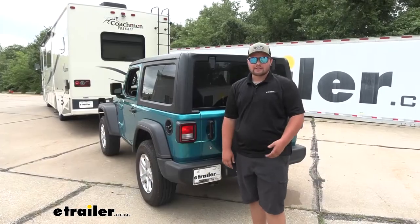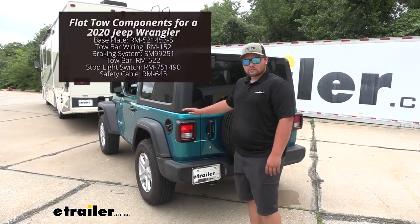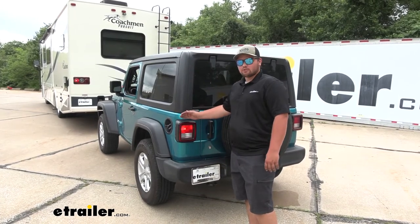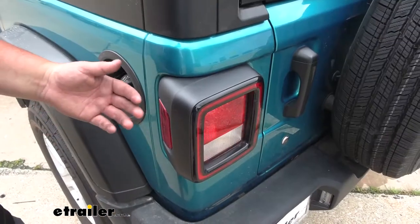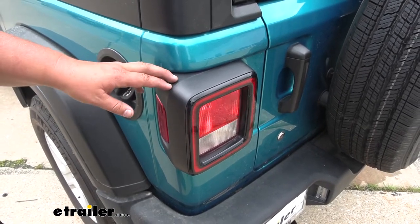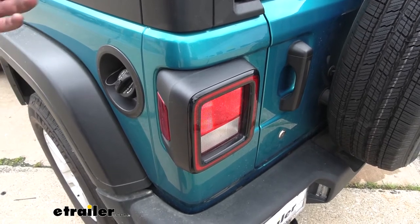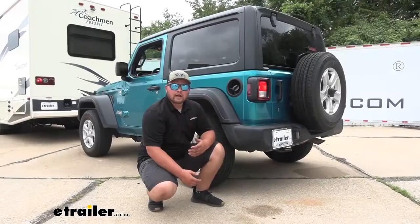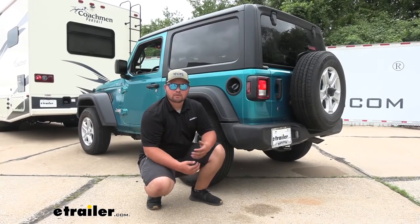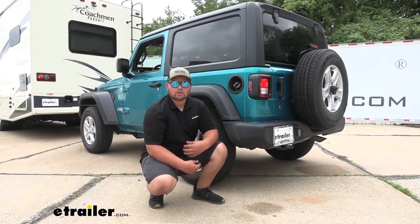Our diode wiring is going to be one of the main components to our flat towing setup. This uses our factory brake light, factory turn signals, and taillight signals to keep us safe on the roadway. Our kit is going to allow us to use our factory wiring, and it keeps all of our wiring contained inside the vehicle so we don't have to use magnetic lights or any other outside lights sticking on the back of our Jeep. Our diodes are going to protect our Jeep's factory wiring from any back feed that might come through our taillight signal, so we don't have to worry about our taillights being messed up.